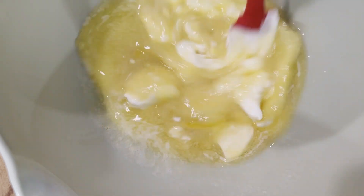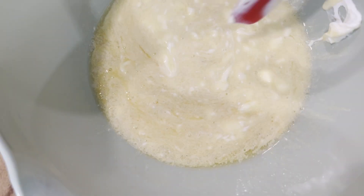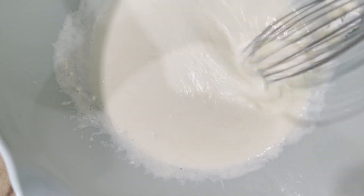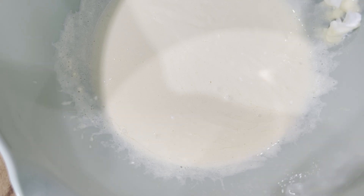Now mix all these wet ingredients together. Make sure that they're really well incorporated. Get that sour cream broken down into a form that we are then going to pour into our dry ingredient bowl.